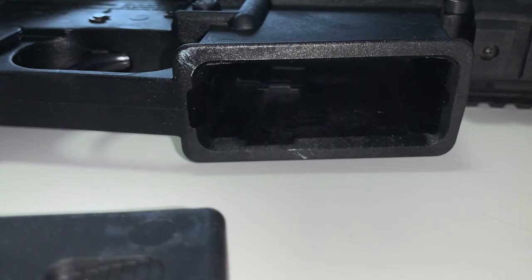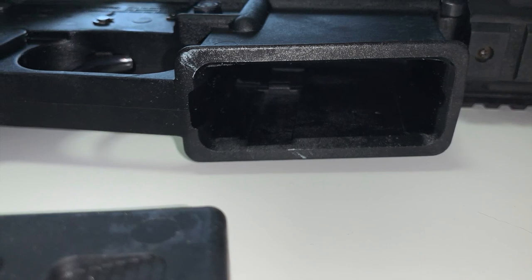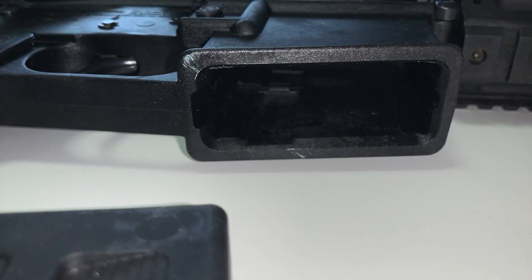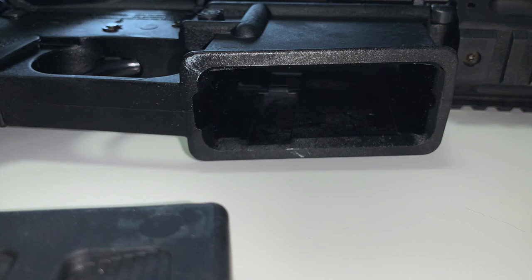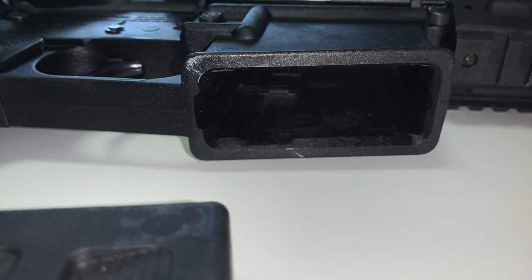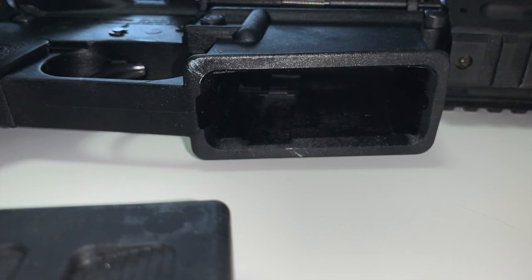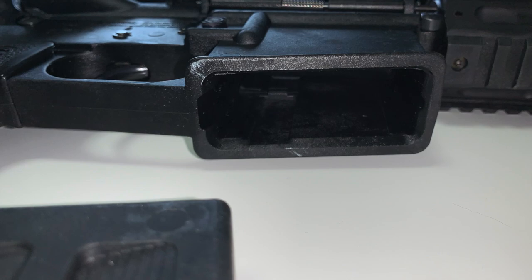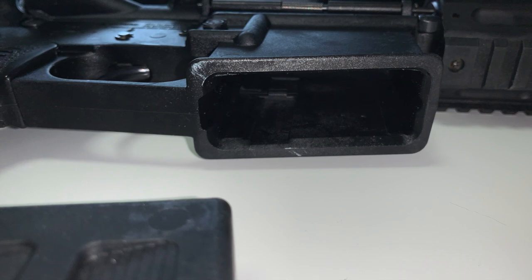The mag well is flared and it does drop free when you push the magazine release button. For those of you who can shoot these types of guns outside where you live, you can practice your reloads and things like that. I don't know about you, but I'm kind of tired of this COVID lockdown — I think it's ridiculous. I can't even get to the range, so I'm just staring at my guns. For those of you with properties or private ranges, that's awesome — hopefully you're out there shooting for the rest of us.